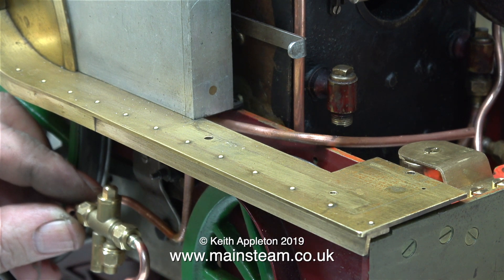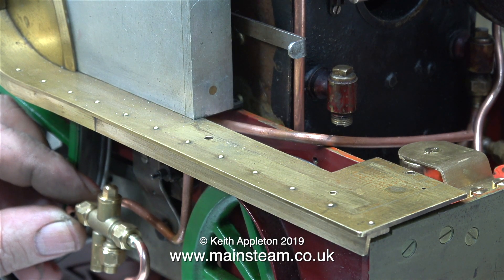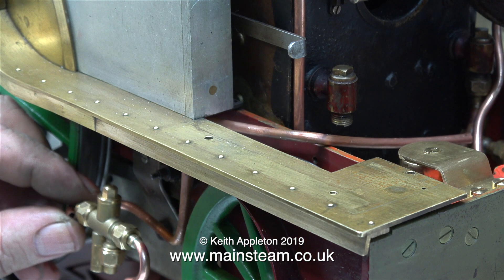Here you can see the final pipe layout — it goes across the frames just underneath where the footplate is going to be. Once I fit this other end of the pipe to the check valve adapter I will find the exact point where it passes over the frames, and at this point I will grind a recess to accommodate the pipe. If the pipe is touching the frames, vibration could cause problems by rubbing through the copper pipe.